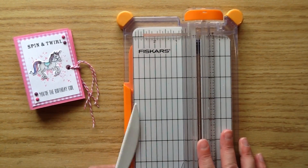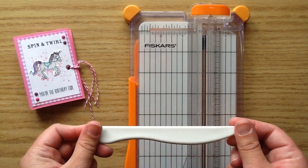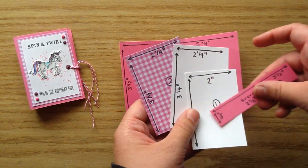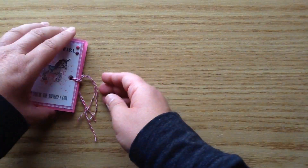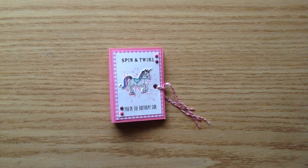I also used some twine from the dollar store, my paper trimmer, and a score tool. You could use a scoreboard if you have one, but you'll also need the trimmer to cut and measure the paper. I'm going to try to make this tutorial as easy as I can — I wrote out all the measurements on little pieces of paper and I'll show those as I go through it. So let's get into the process video!